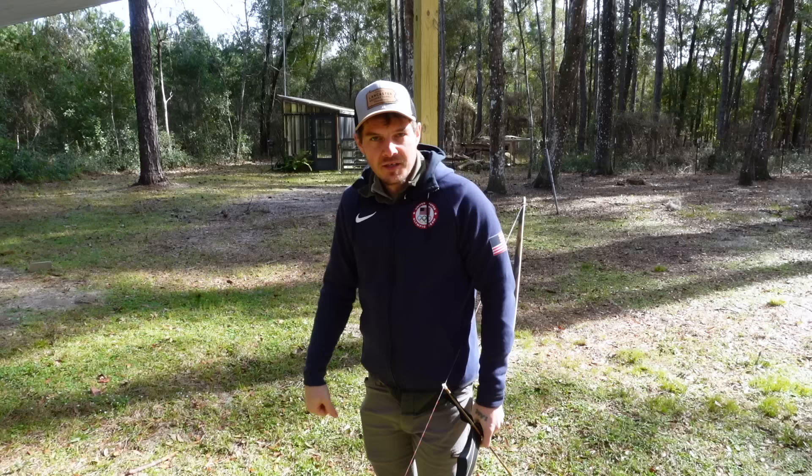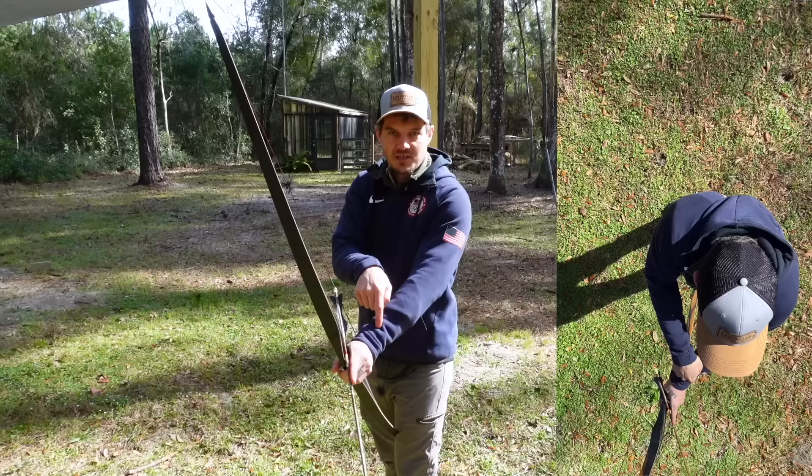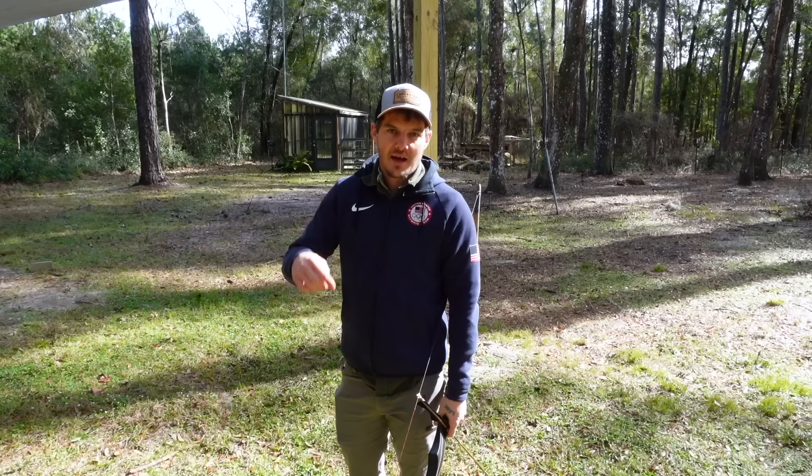Another alternative would be to use a camera overhead, like I've got above me. You can check from that position as well and look for the elbow to be in line or behind the arrow line. Also check both shoulders and the front wrist to make sure they're all in a straight line. For more information on how to get into alignment and what good alignment looks like, I'll have links in the description below and a card at the top to a video specifically about alignment.